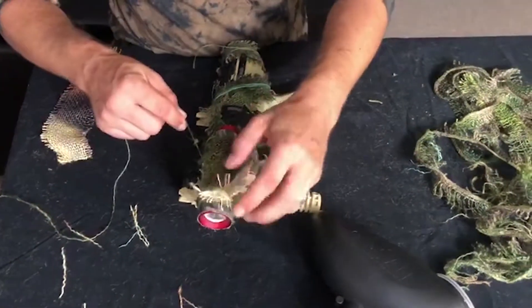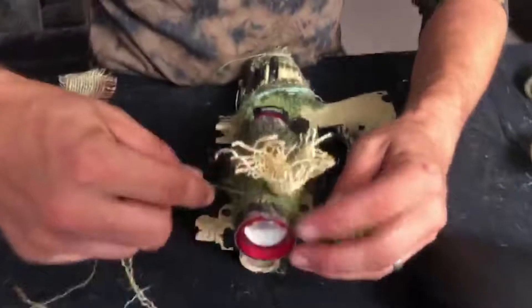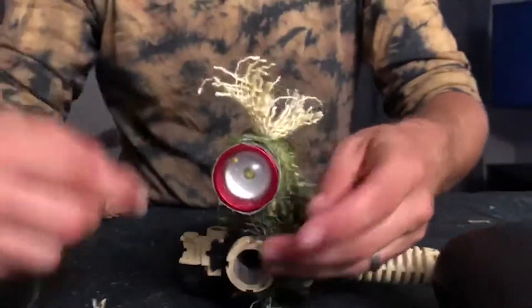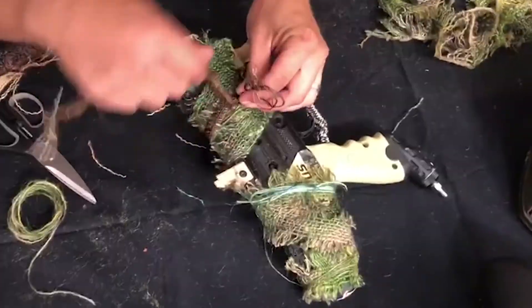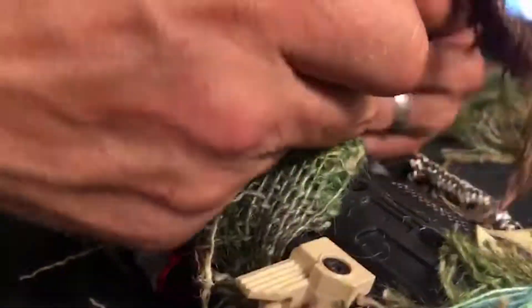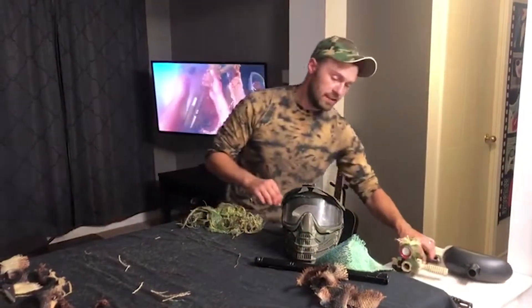Right now I'm just adding a bit of an accent around the flashlight — just something to look like a bit of dead grass. And we're done with that, so let's move on to the barrel.